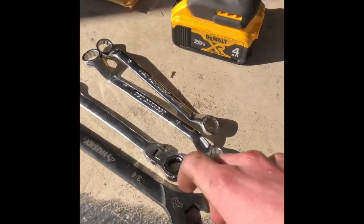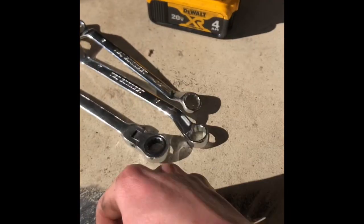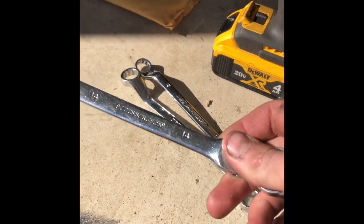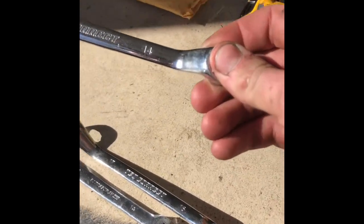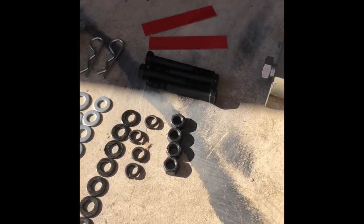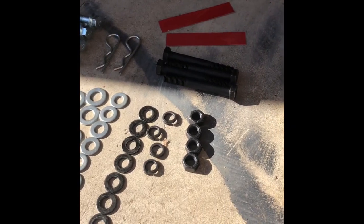Here are the tools you're going to need for assembly: a three-quarters inch wrench, a 14mm wrench, a 16mm wrench, and another 14mm. If you have power tools, that helps. To make things easy, we're just going to go ahead and pre-assemble our hardware, and I'll show you how I do that to make the assembly process faster when reading the not-so-good instructions.